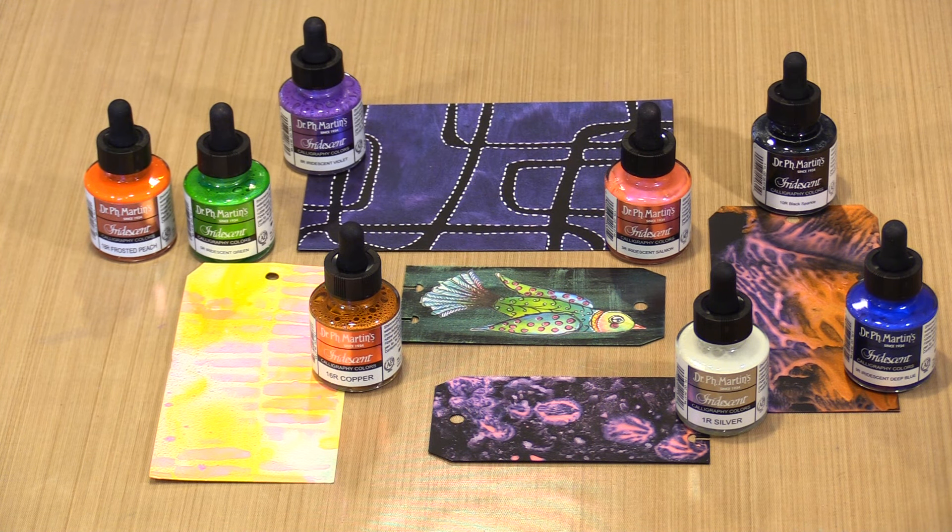I'm always up for trying new and different products, especially ones that are shimmery. In today's video, I'll create with Doc PH Martin's Iridescent Calligraphy Ink. They're super shimmery, permanent when dry, and because we got a good deal on them, we're able to offer them on introductory sale priced at 20% off. Links to them and all the other products can be found down below.